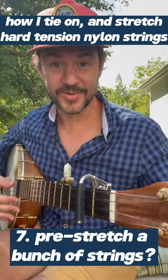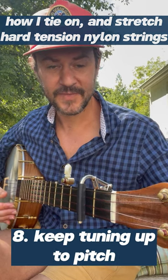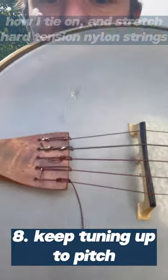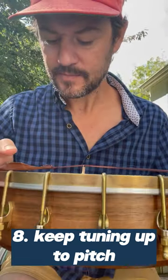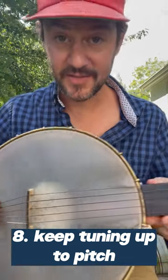That'll go out of tune pretty fast, so we just have to let it sit. There you go, that's how I do it. I'll trim off this tag end down here on this one — trim off that tag end. But it's the bowline knot, and it's effective.